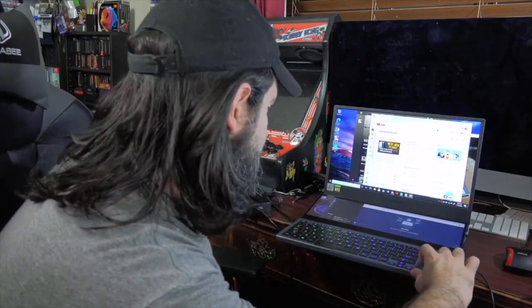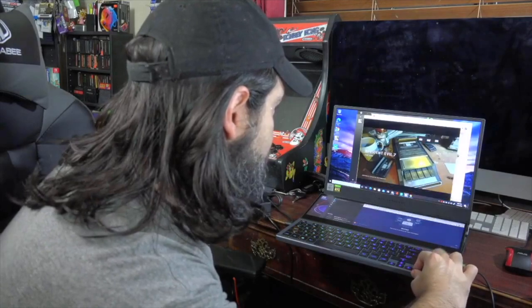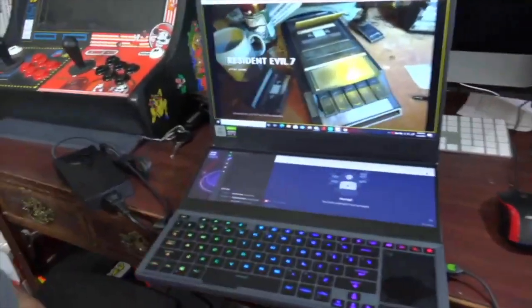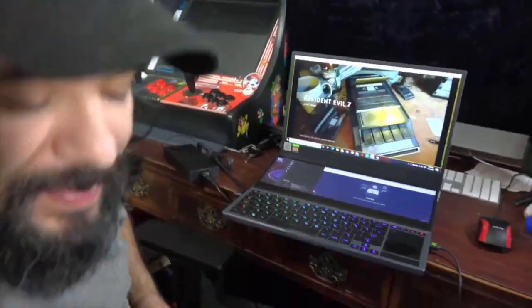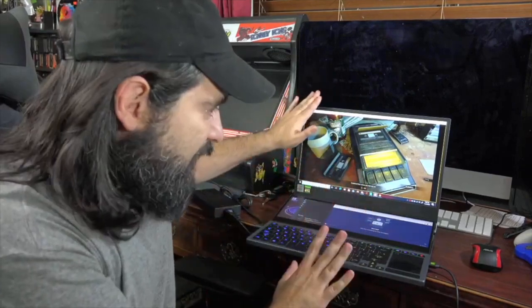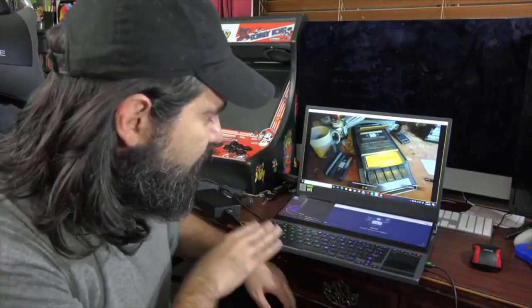I'd have chat down there, and up here I could have my game playing. If I want to go full screen, I can play uninterrupted — and as you can see down below I have my chat and OBS, so I can monitor both with my game above. It's pretty handy if you're a streamer. Not just for solo gaming — though it's fantastic for that — but it makes multitasking easy. That's where the dual screen really comes in.